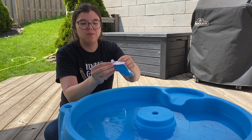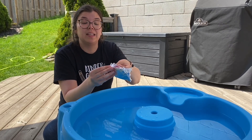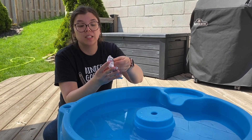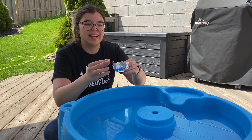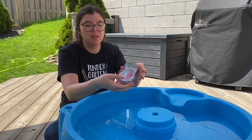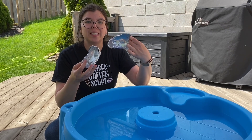We use tin foil because unlike paper it doesn't absorb water. That means it doesn't get as wet, so it won't sink as fast, and it's pretty easy to mold because it'll stay in its shape. So there's a really simple rectangle bottom boat, and I've also made this other one.